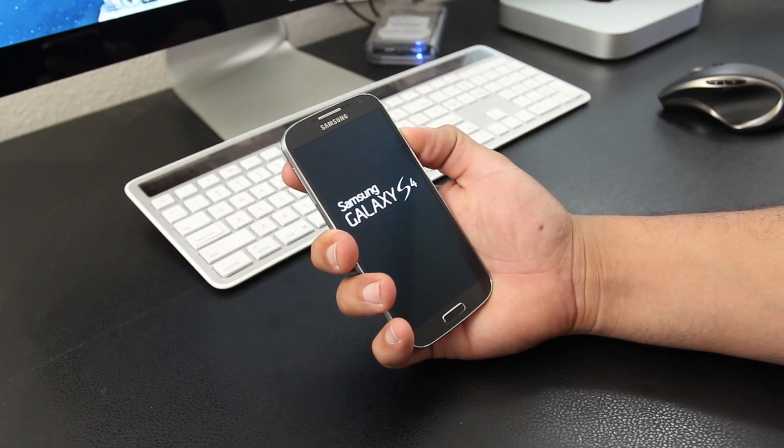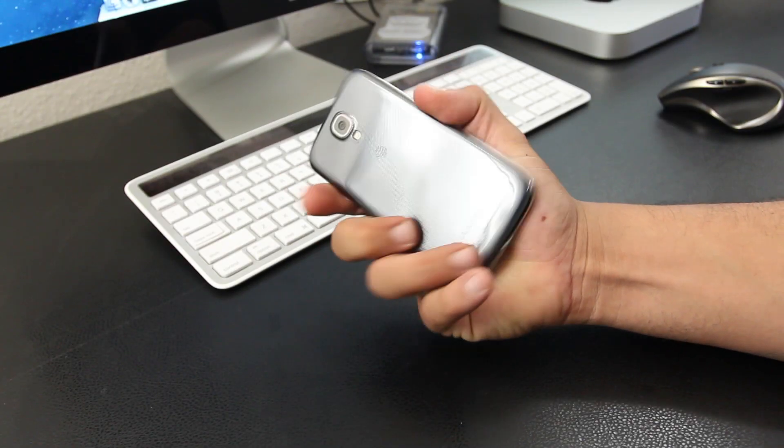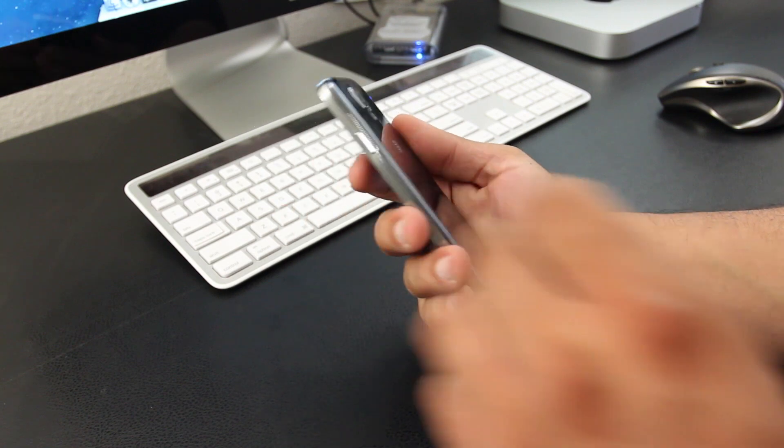What is going on? It's MrCrazy1870 with my final thoughts on the Samsung Galaxy S4, and I'm going to kick this video off talking about the actual design.